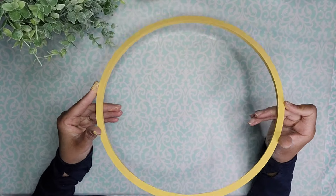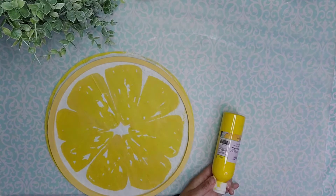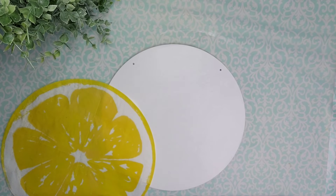But it was not quite the same color as the napkin that I was trying to add to this design, so I came in with a yellow from Dollar Tree and this is the perfect color to match the napkin.